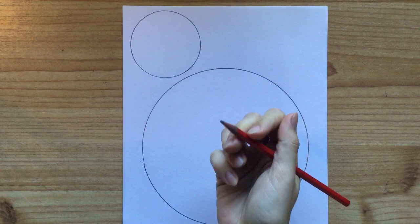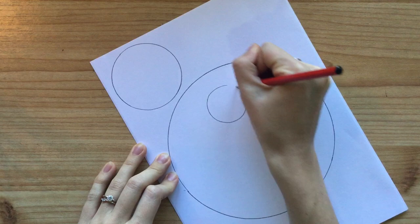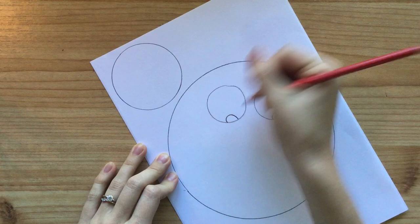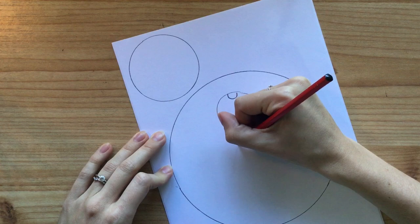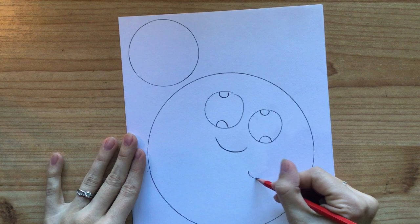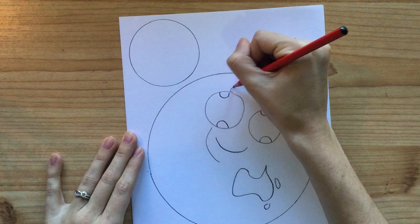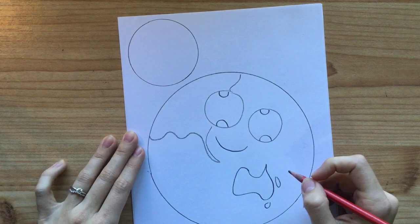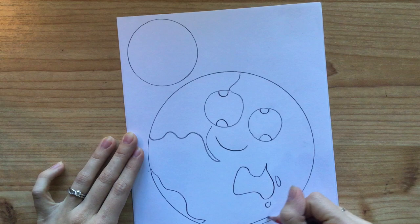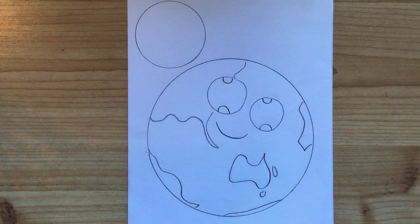Now we're going to draw in our details. Remember, it's really important to use your pencil first because you can rub your pencil out but you can't rub a marker out. I'm going to put a face on my lovely planet Earth — I'll draw two circles for the eyes up in the top corner, add some little semicircles for highlights, and give it a nice little smiley face. Then we're going to add in our countries. This is a cartoon so it doesn't have to be perfect, but don't forget we live in Australia — put Australia here, a little Tasmania, New Zealand, Asia and Europe up here, South America pointing down here, Antarctica at the bottom, and North America over in the corner.